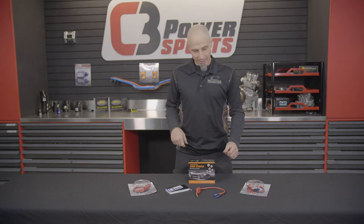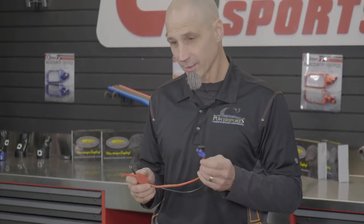All right, thanks for joining us for this short Tech Talk video today. It is on C3's battery harness, booster, and our booster pack.